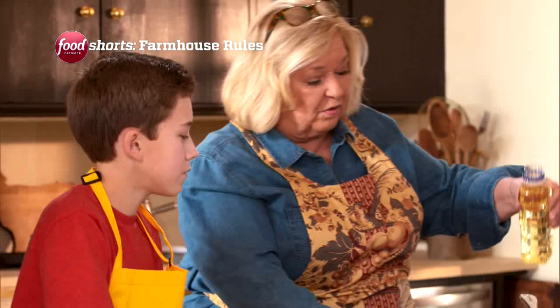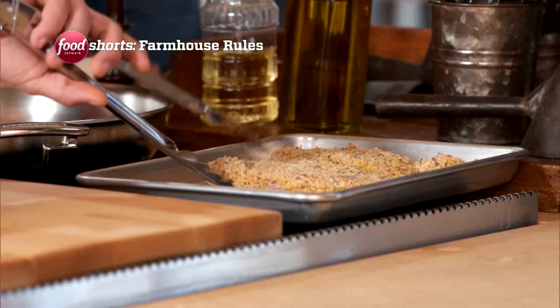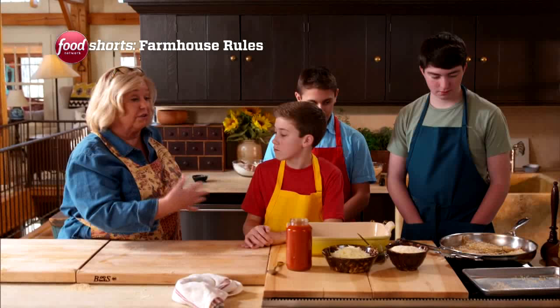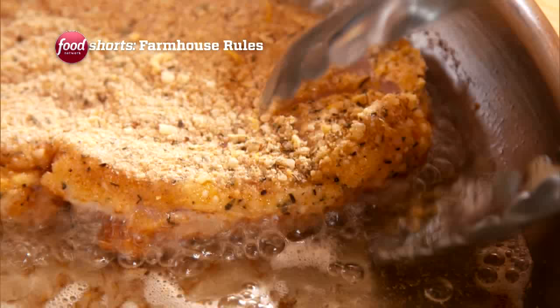I'm going to put in about a quarter of an inch of oil, and we want the oil to be nice and hot. We're going to cook it until it's golden brown on one side, flip it, and cook it until it's golden brown on the other side.